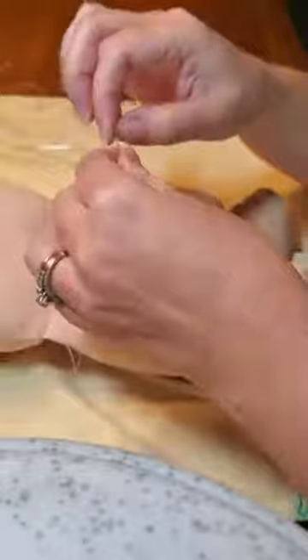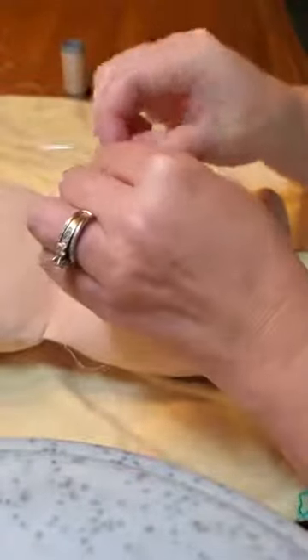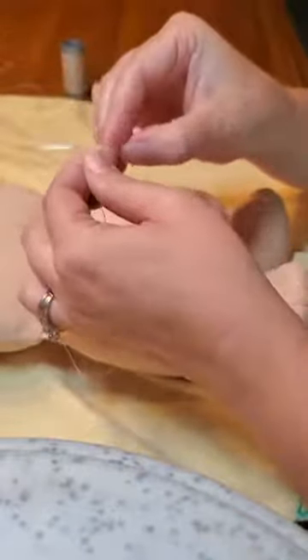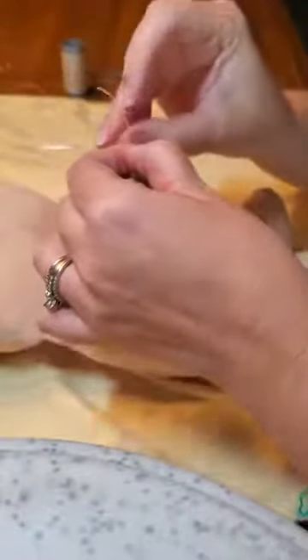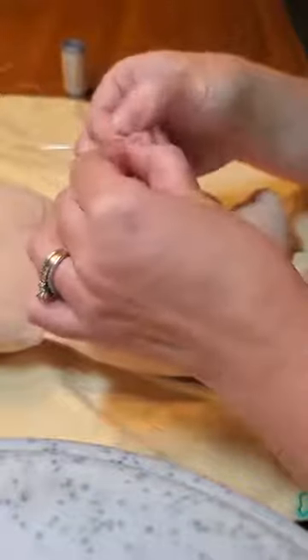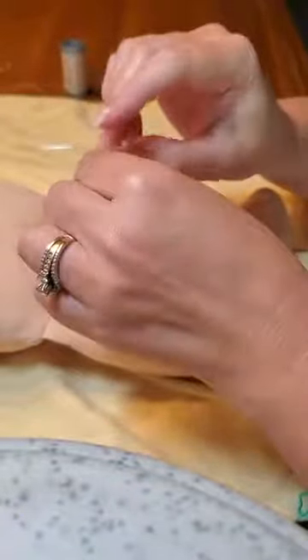That's two, going for a third. And we're going to go for a fourth. I may do it five times, actually — we'll see. I tied the end five times to make one big knot.